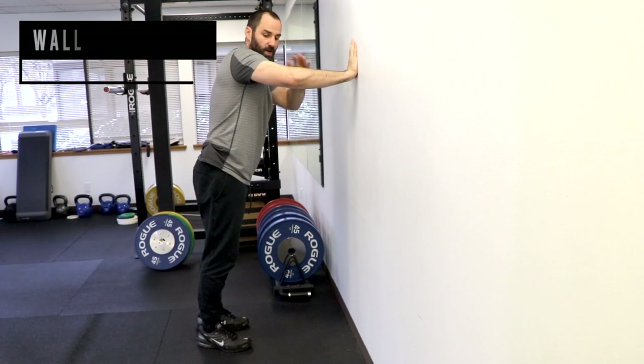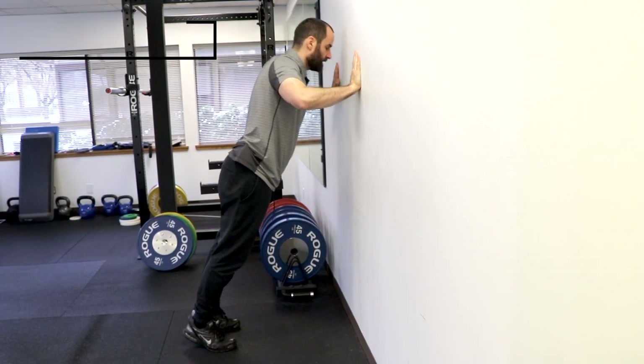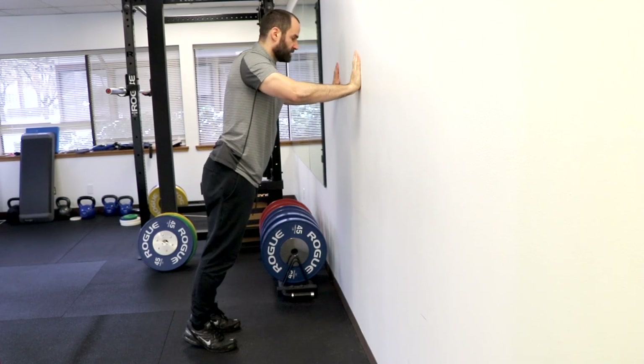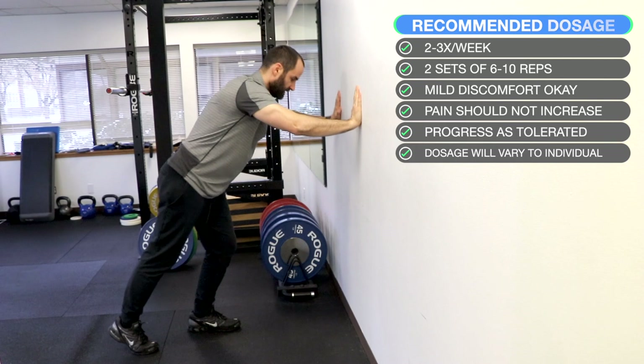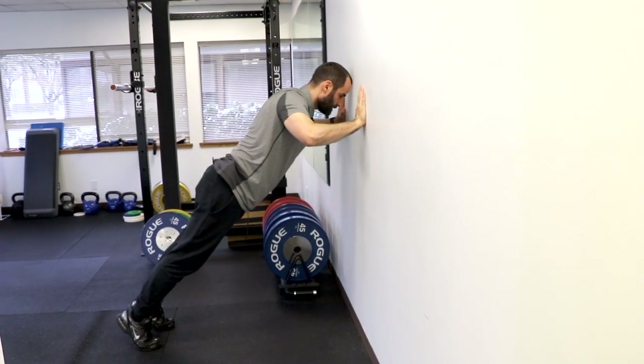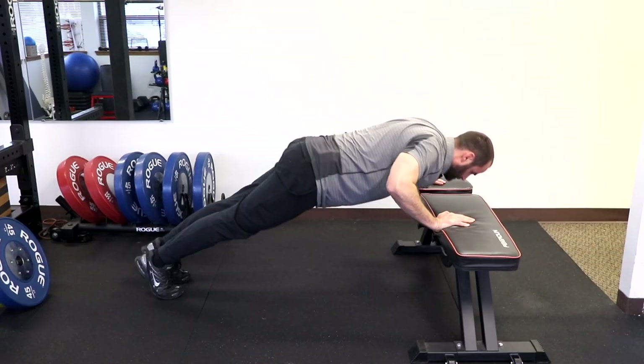For the wall push-up: make sure your elbows are parallel to your shoulders, press into the wall, and then away. Recommend starting with an easy version, and over time you can either walk your feet away from the wall or progress to push-ups on your knees, a bench, or on your toes.